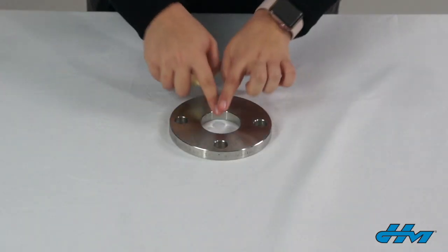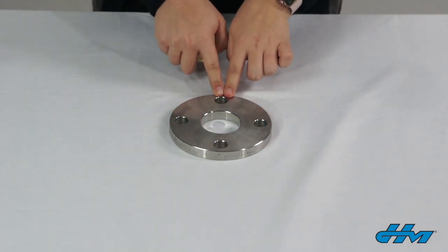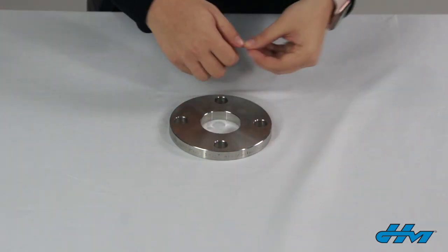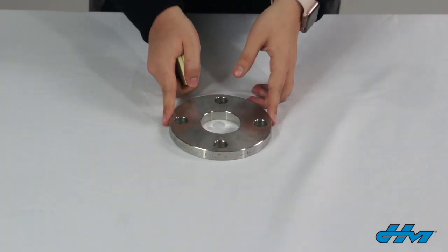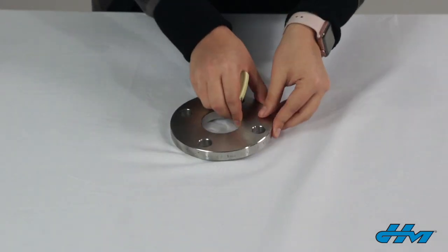Let's go over the steps of how to measure non-standard flanges. First, we are going to use a tape measure to measure the inside and the outside diameter of the flange. Then, count the number of bolt holes and measure the bolt diameter. Also, measure the bolt circle, which is the centerline distance between opposing bolt holes. You'll also want to be sure to measure the flange thickness and determine if the flange is a raised or a flat face.